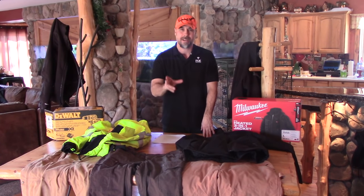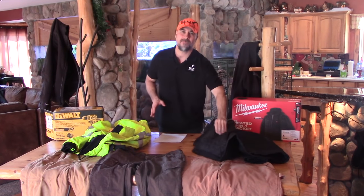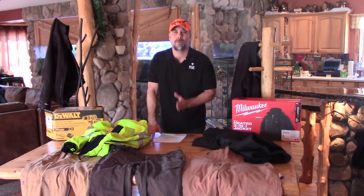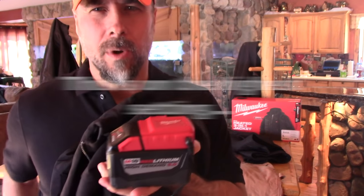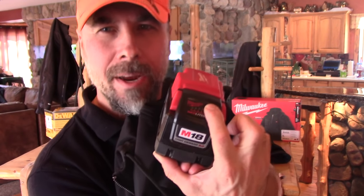A lot of people are complaining about the limited run time on Milwaukee's coat, but there is a solution. They have an adapter that allows you to use their M18 fuel batteries. Using the adapter and an M18 5-amp-hour battery gives you 9 hours and 52 minutes of run time. You can also use that adapter with their M18 9-amp-hour battery. Right now we're 12 hours and 6 minutes into our test, using the 9-amp-hour battery, and we still have 50% battery power left. Run time is no longer an issue as soon as you get this adapter.